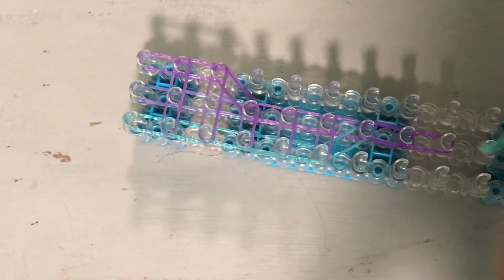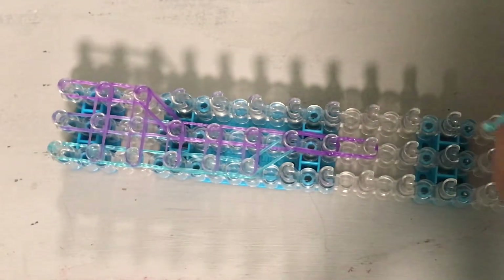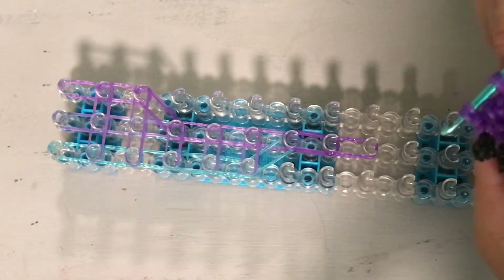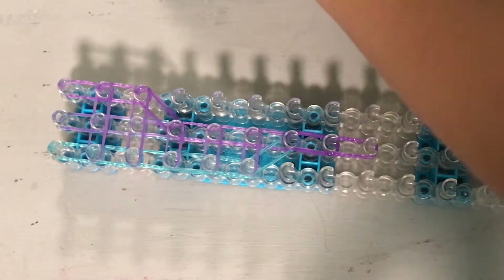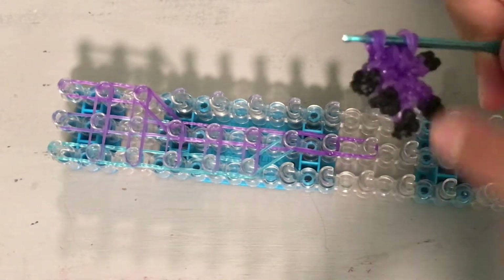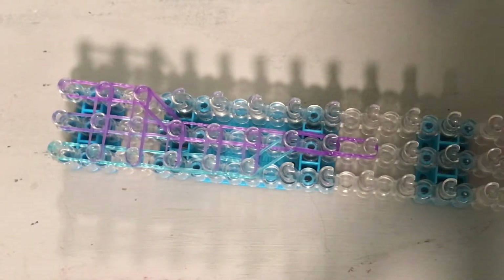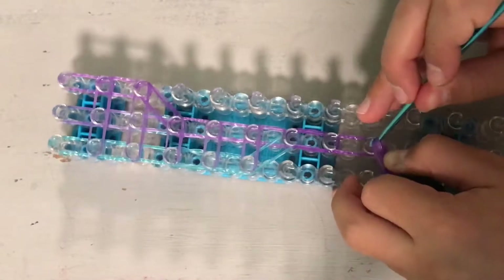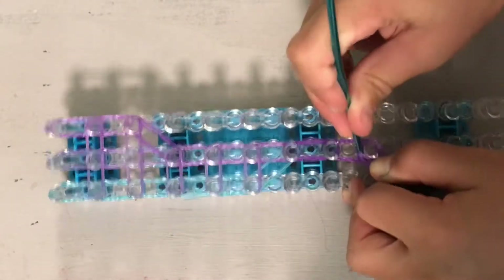Put this on here. You want to make sure that the extra claw is facing up for your first foot that you make. When you make your first one, make sure this claw is facing up when you attach it. But when you make your second one, make sure that it's facing down.